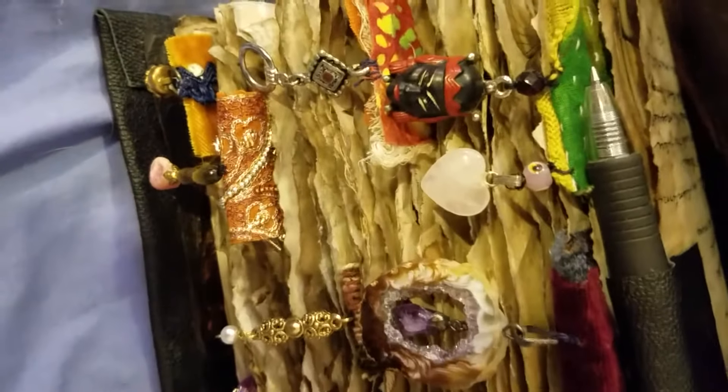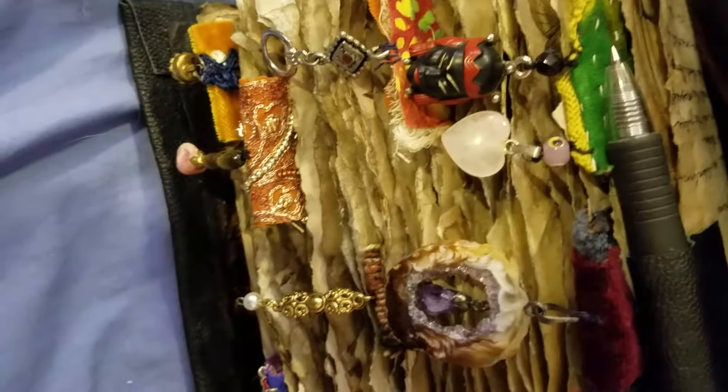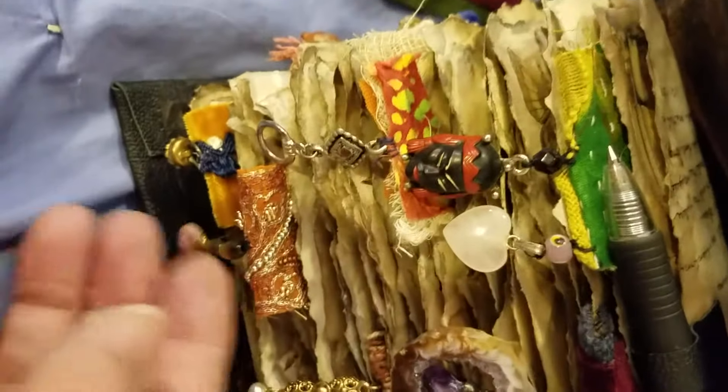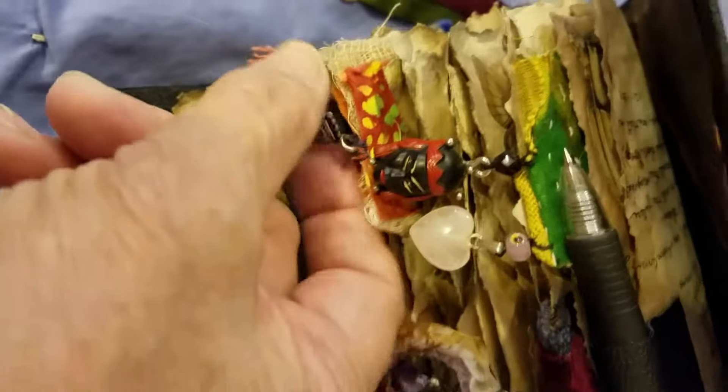This is a rose quartz charm with an antique eye bead, and then as I showed you before, the amethyst. And these stones — just some various little charms and things.